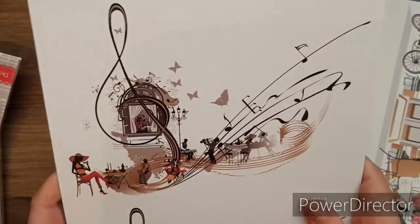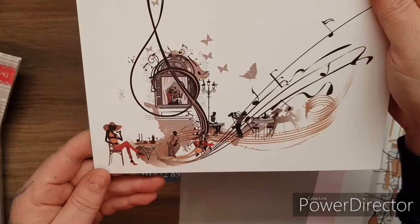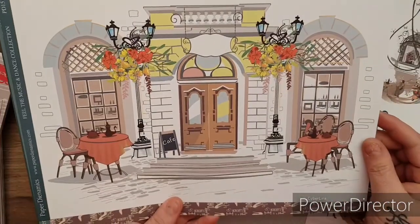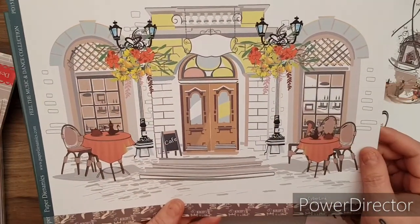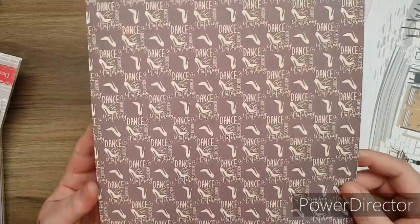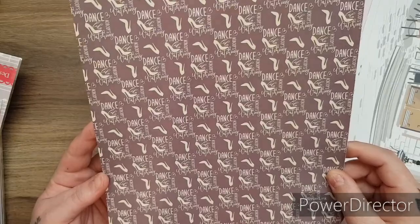And then this one - it's like Paris or Italy or Venice, isn't that gorgeous? And then you have the 'dance like no one is watching' again, and the beautiful chocolate brown in this creamy colour. Stunning. Then the purple - it's like a lilac purple with polka dots.